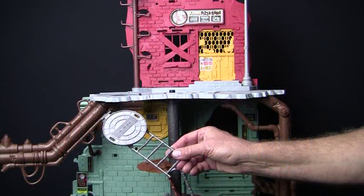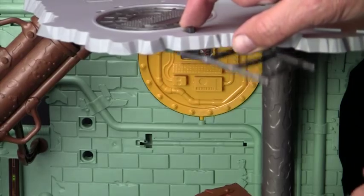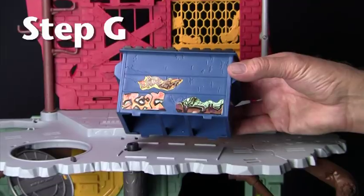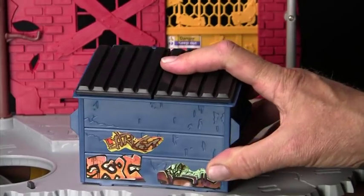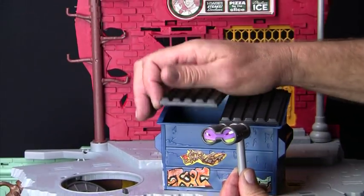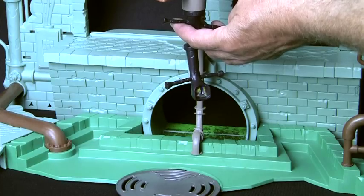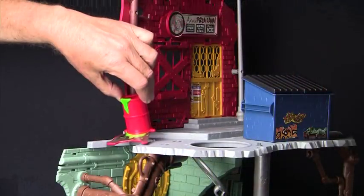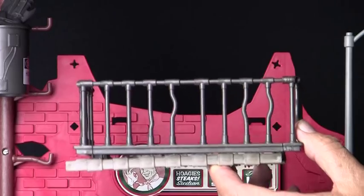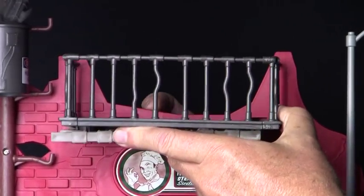The sewer lid ladder, piece 16, snaps in right here on the underside of the street level platform. The latch here holds and releases it for easy access in and out of the sewer. The dumpster, piece 18, snaps into these slots on the top street level platform. Now we can complete the periscope with piece 19 by opening up the left lid of the dumpster and snapping the piece on the top of the periscope pipe — be sure to hold the periscope firmly from below while you do so. Snap the ooze barrel, piece 17, here on the left edge of the street level platform. Then let's place the fire escape, piece 20, by snapping it in right here at the top — it even has a fold-up ladder.